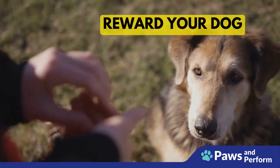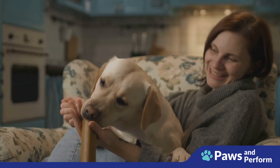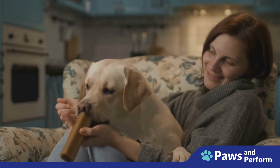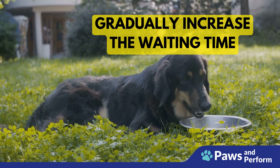Step two: reward your dog. Once you've given the command, lower the bowl a little. If your dog stays still and does not lunge for the food, reward them with a small treat and lots of praise. If your dog moves, raise the bowl back up and repeat the command.